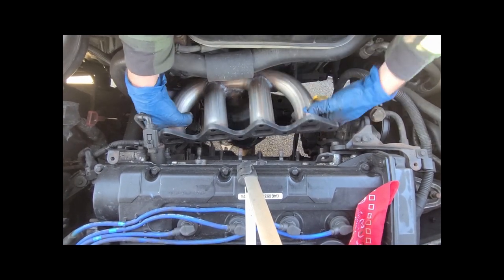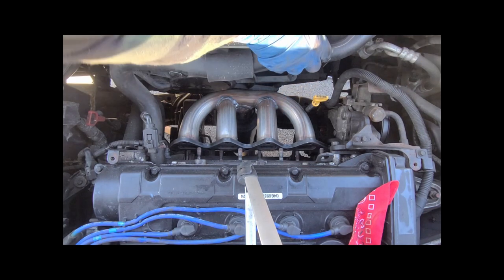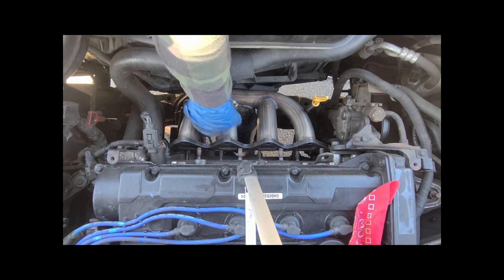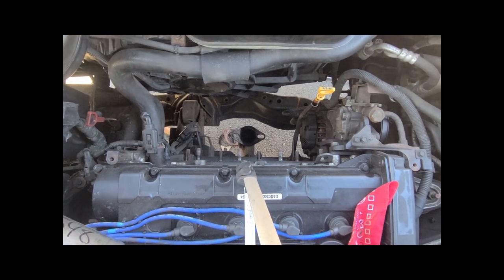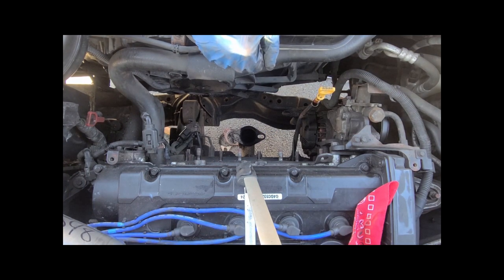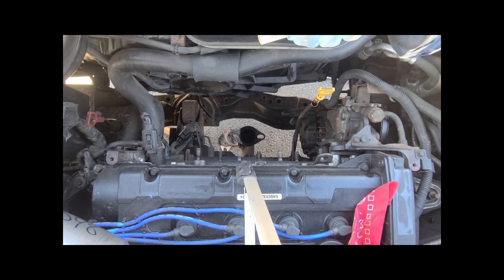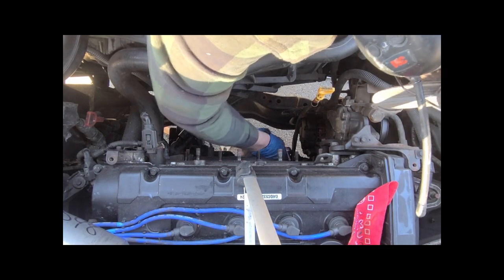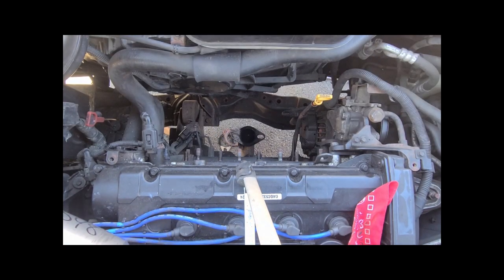Since this sits out so far, the oil dipstick is a little bit in the way. I hope I don't have to bend it, but I'm going to loosen it. I don't know what size that is, but I'll find out — it's a 12 mil. This is not going to work great; I'm going to need an extension up on top of that.